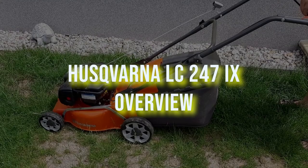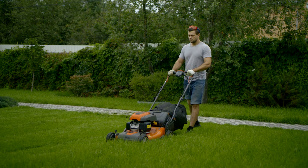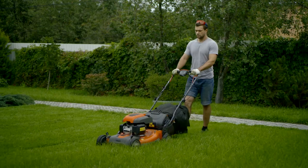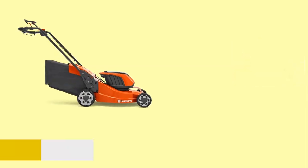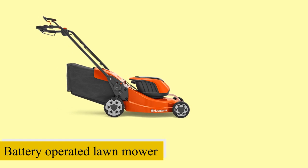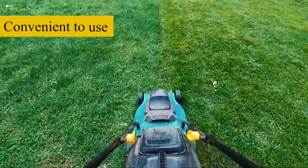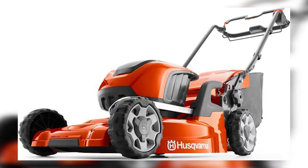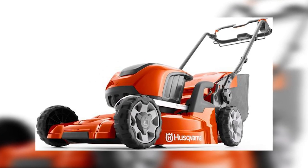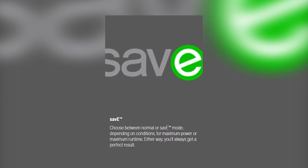Maintain a nice-looking lawn by investing in the right mower. If you need a cordless mower, you can check out the Husqvarna LC247IX. This is a battery-operated lawnmower that you can use on a medium or large-sized lawn. It is convenient to use since you only need to push and go. The Husqvarna LC247IX is a reliable lawnmower that comes in different modes — you can either choose the save or normal mode, and both options deliver an excellent performance.